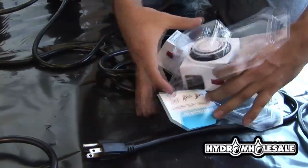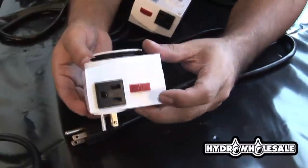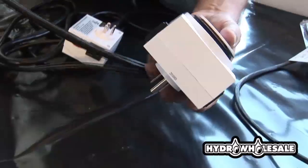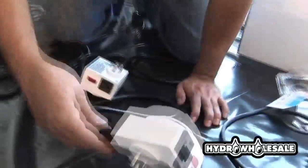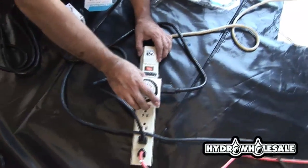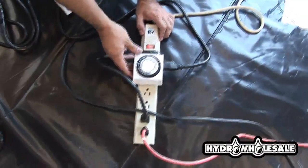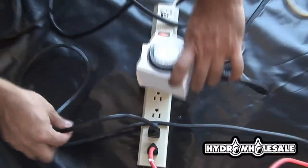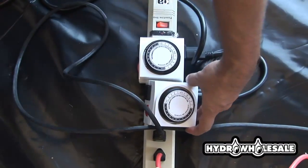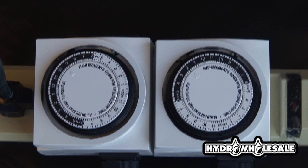The multi-pin timers are easy to set. The red button on the side, when in the up position, is the automatic position, which will allow you to operate your light according to how you set it. If the red button is in the lower position, it will allow you to override the pins, keeping the light on at all times. Remember that the timer controls both outlets. Each pin represents 15 minutes and when placed in the down position by depressing, this will be on time.